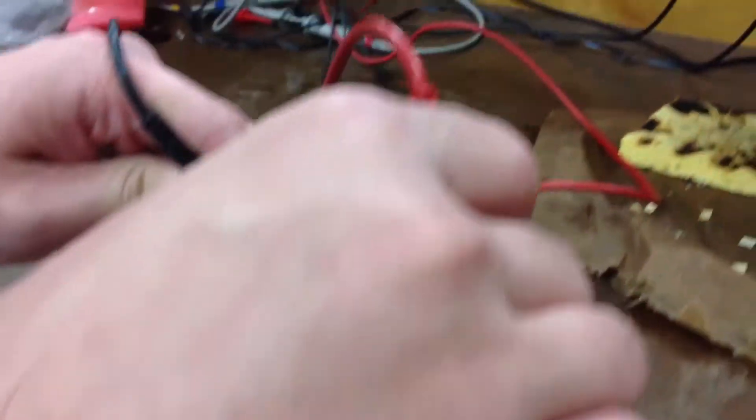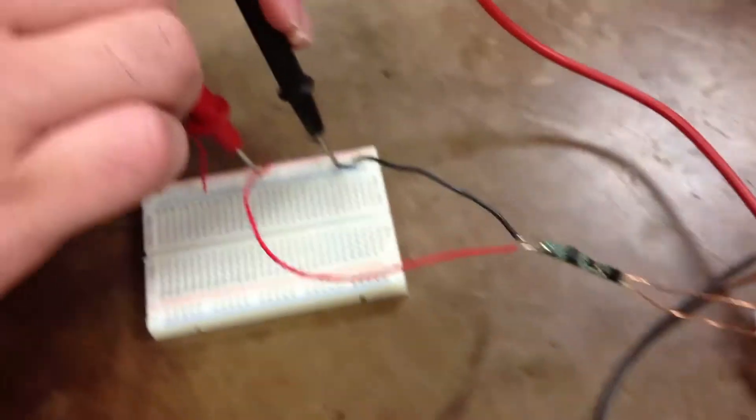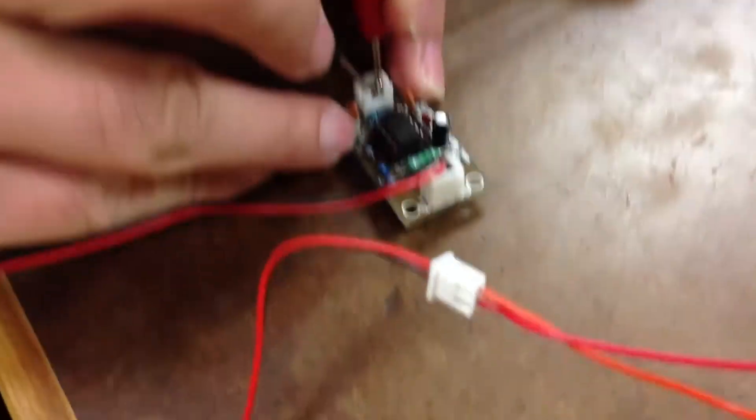We're going to use the transmitter here to transmit the 12 volts, and the receiver will convert that 12 volts into 5 volts. Then we will use another booster here to convert that 5 volts back to 12 volts.